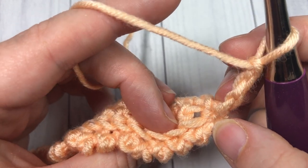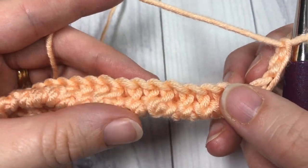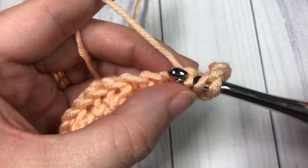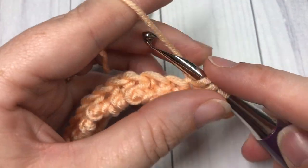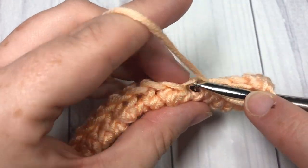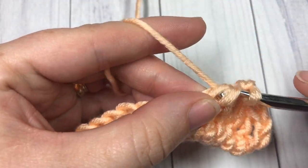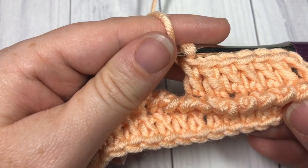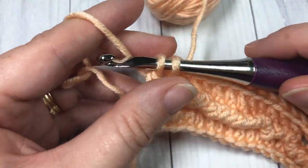Now, looking at the back loops only of the double crochet row, push your cord to the front a little bit and you can see your back loops. You're going to double crochet into each of those back loops all the way across. You're not turning your work — you still have that right side facing. As you work your double crochet stitches, you're going to see that corded ridge really pop out. Work your final double crochet into that back loop only.